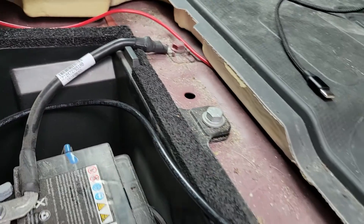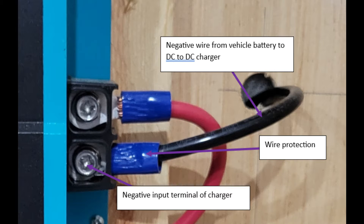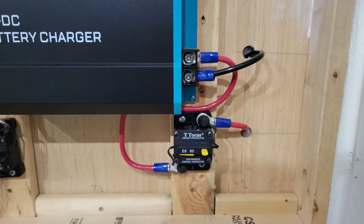Now, on to the negative wire. Once you've snaked it through to the DC to DC charger, connect it directly to the input side of the charger. Once you're done, it should look something like this.